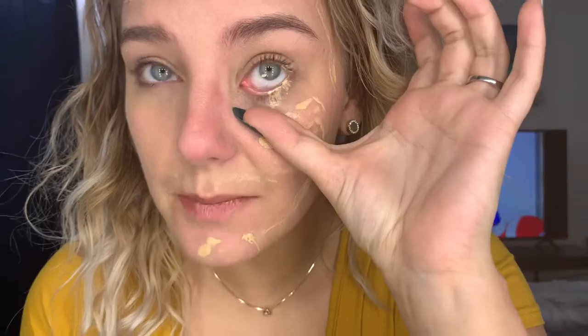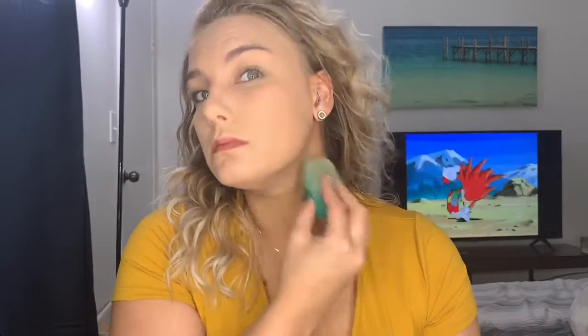Oh no, it's on my content. Okay, so after recovering from my little foundation accident, I am going through and setting my face with the AirSpawn Translucent Powder. I just take that all over the T-zone and under the eyes so none of those parts crease.